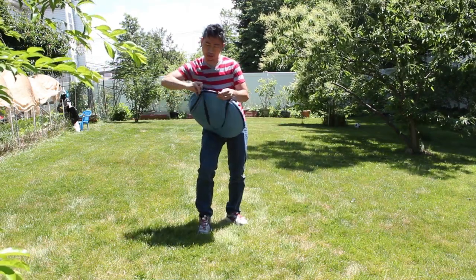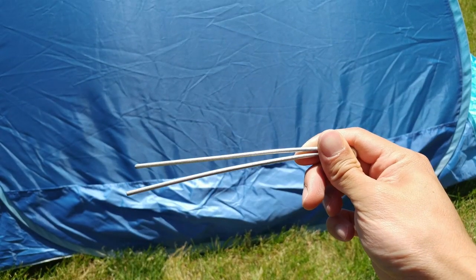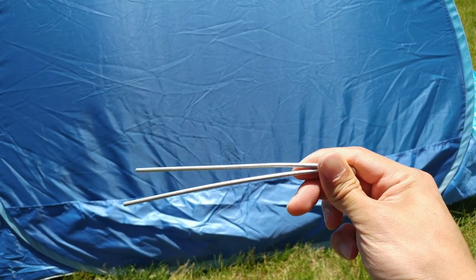Overall, this tent is extremely light and portable for the beach, picnics, or other outdoor events. The only thing I would improve is the quality of the pins because they are somewhat malleable and easily get bent.